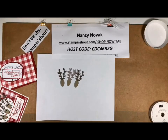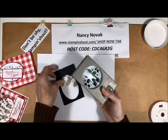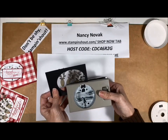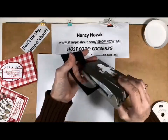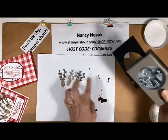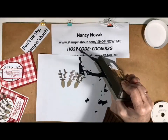Then what I did was I brought in a piece of scrap black and looked around in my punches for a teeny tiny circle. I came up with my cookie cutter punch and I'm going to punch some of these black circles for my deer eyes. After you punch them they go flying — so I'm going to go looking for them.